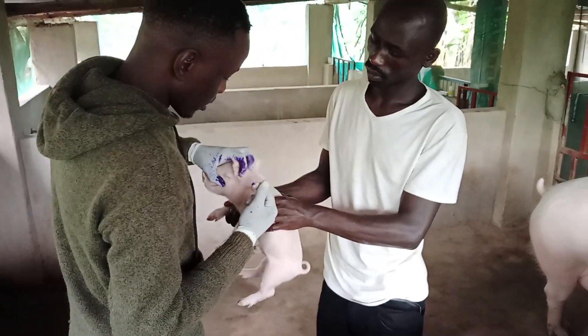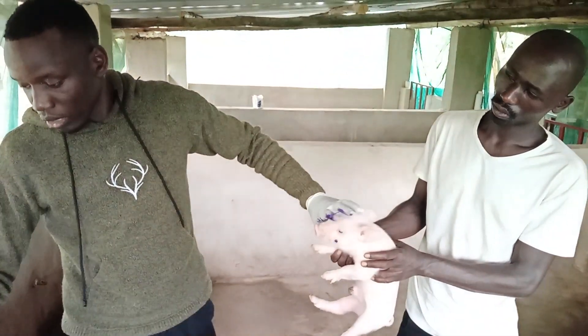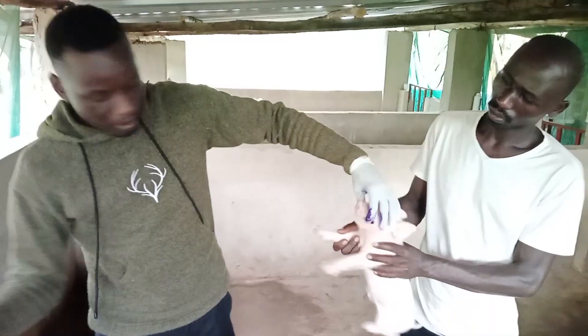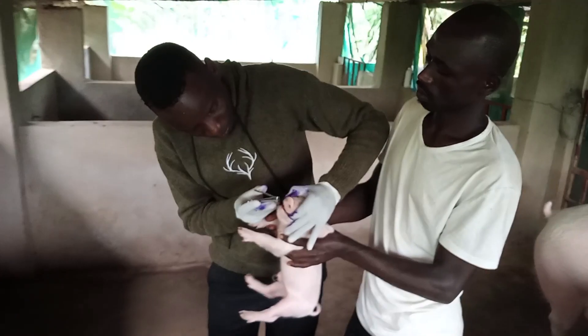So this is iron demonstration, and then you can also do teeth clipping.